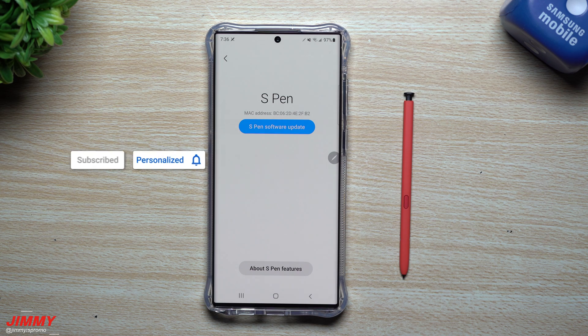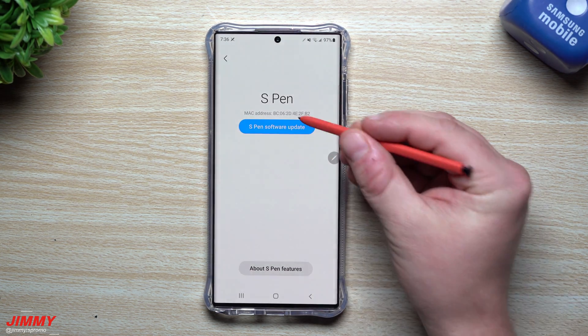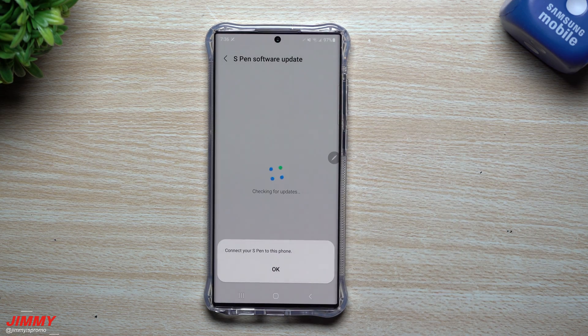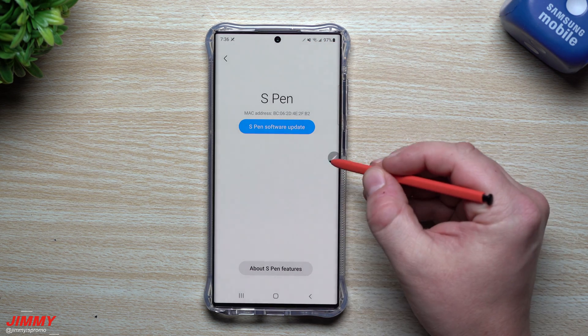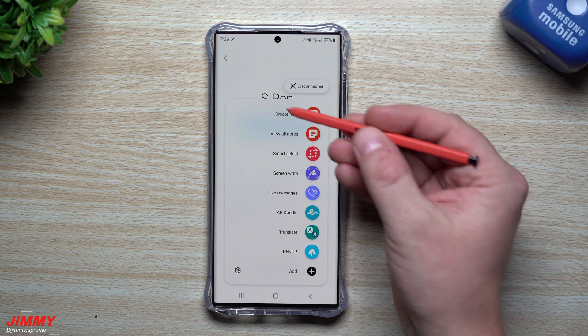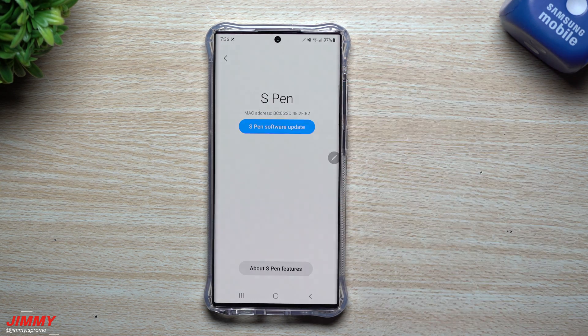Hey guys, welcome back to the channel. Jimmy here, and today we will be covering two topics surrounding the S Pen for the Galaxy S22 Ultra. Right now there are two things I need to do with this S Pen: one is an S Pen software update, and the other is that my S Pen has been disconnected from the phone within the last 24 hours. So how are you able to update the S Pen software and also reconnect an S Pen to your Galaxy S22?